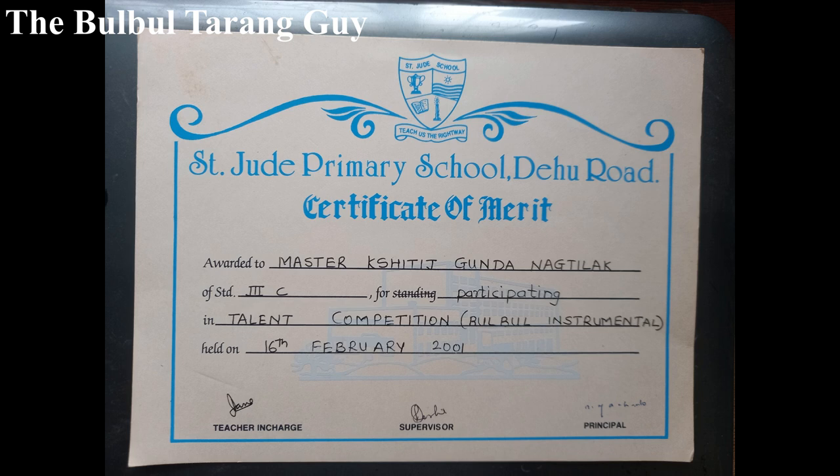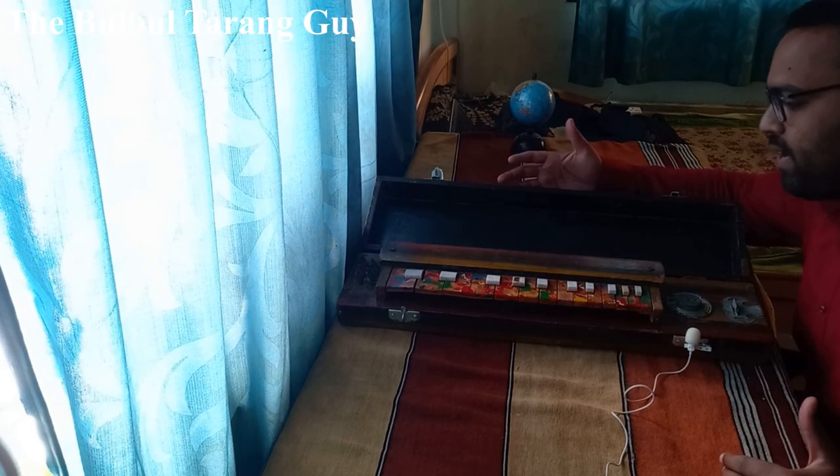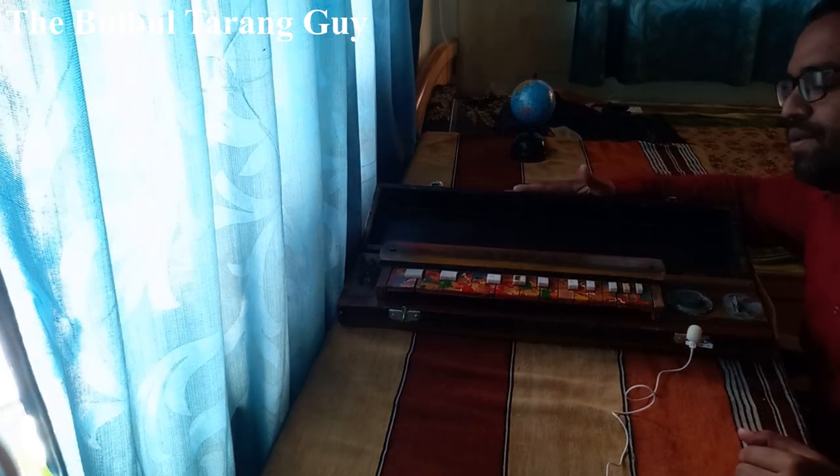This instrument is now in Emil Richards' Sunggrade Collection. This instrument is very difficult to find. Thank you so much for watching.